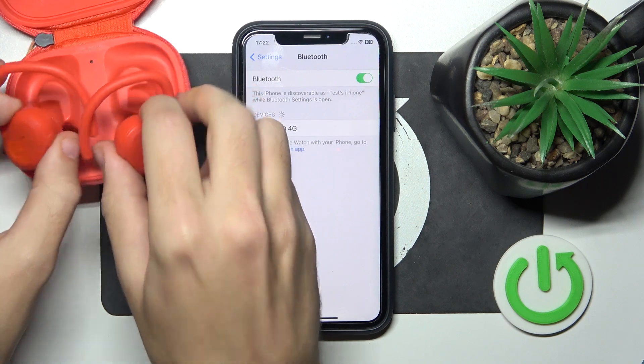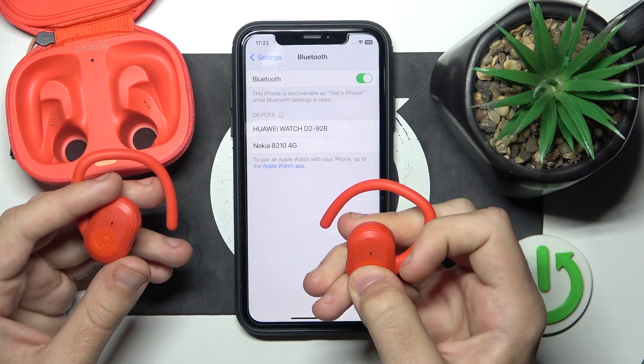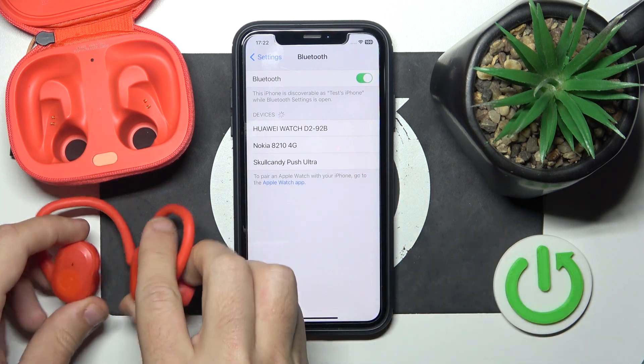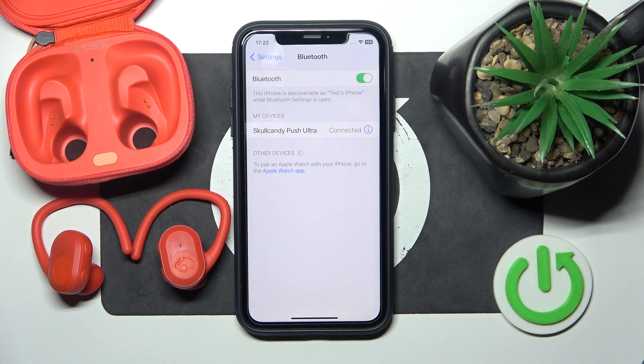Then put your headphones to the charging case and remove them. Now click the main button and click on your headphones. And we just did it.